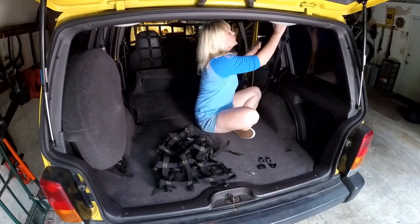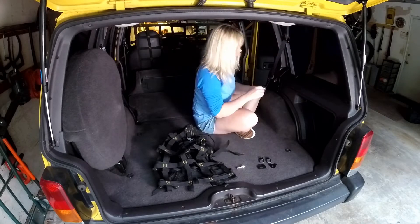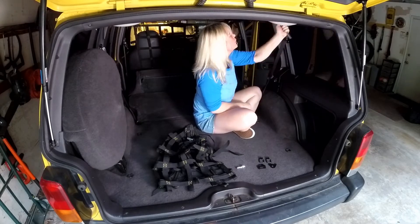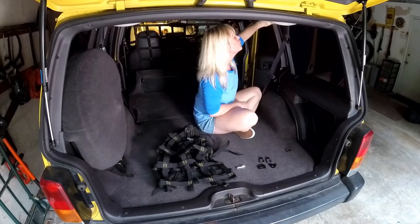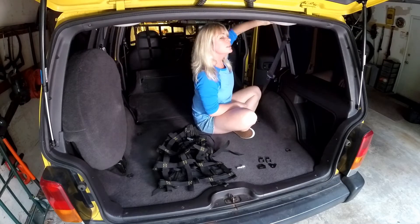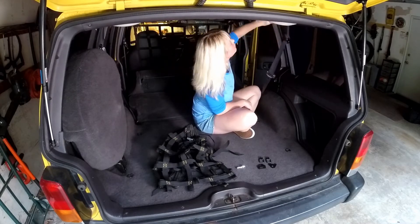First you'll need to loosen the seat belt. This might be a little tight — if it is, just take another bar or something so you can get some leverage. Once you start turning, it'll come out pretty easy.